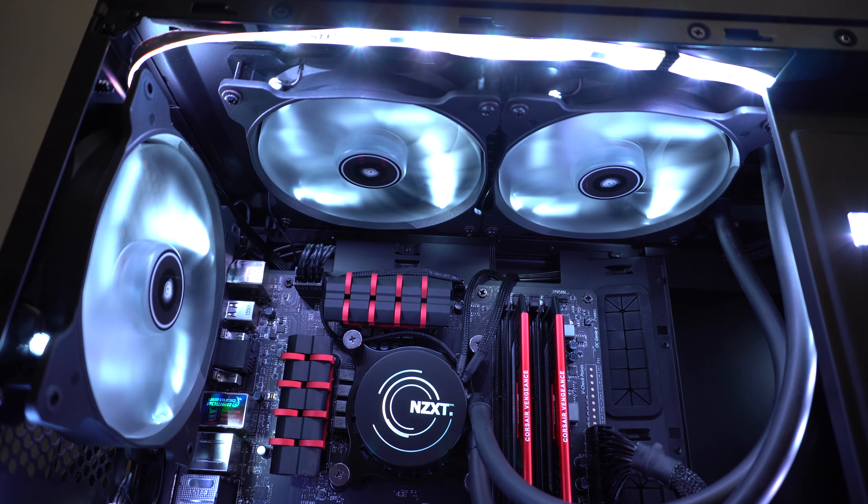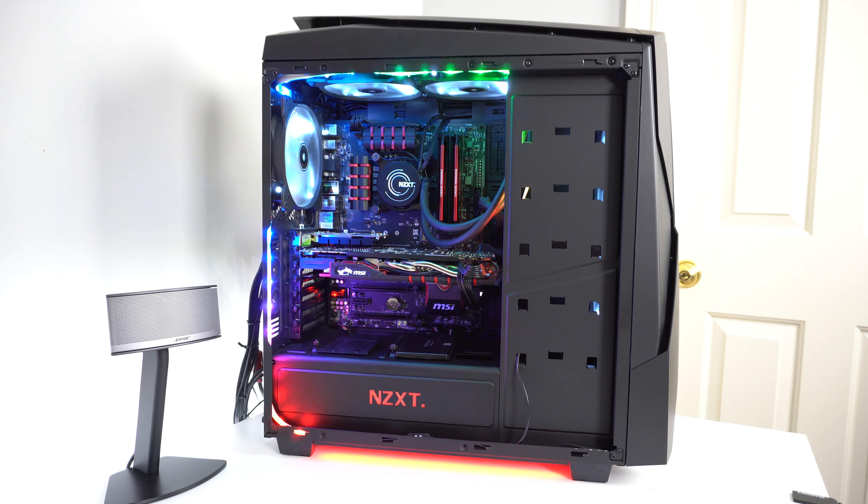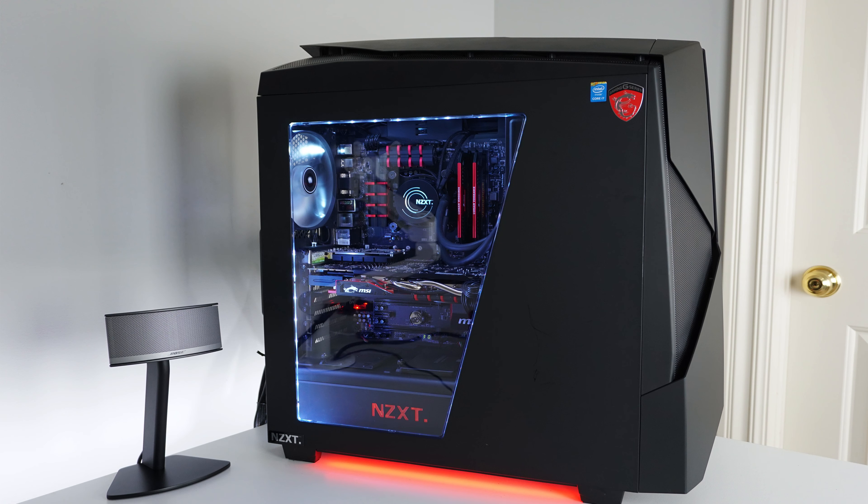A few things I love about this PC are the low temperatures, thanks to five Corsair AF140 White LED fans and the NZXT Q Plus PC lighting system, so I can change the color of my computer at any time. It is all packed inside the NZXT Noctis 450 case. Thank you for watching — subscribe for weekly content just like this, and as always, stay classy.